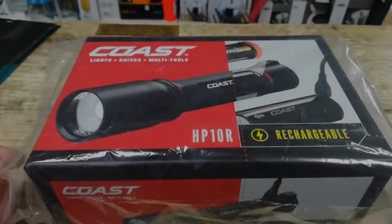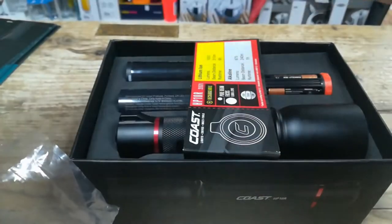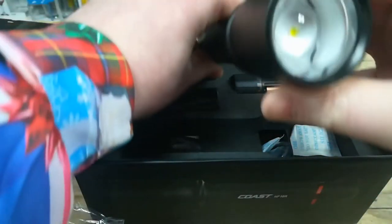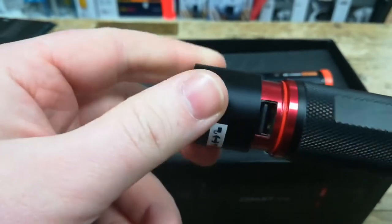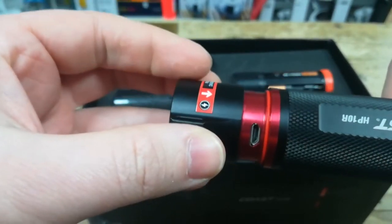Today we have the Kost HP 10R Rechargeable Torch. It's a nice metal torch with a button on the back of it. It's also got on the back a section that you pull up — it has a port for using as a power bank to charge up your mobile devices, and a port to charge up the torch itself.